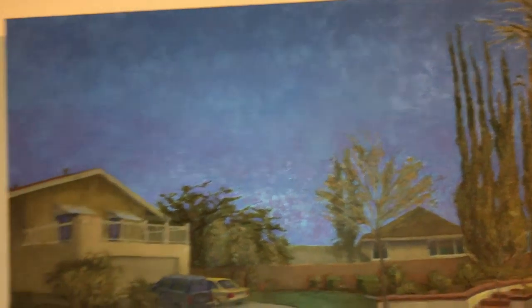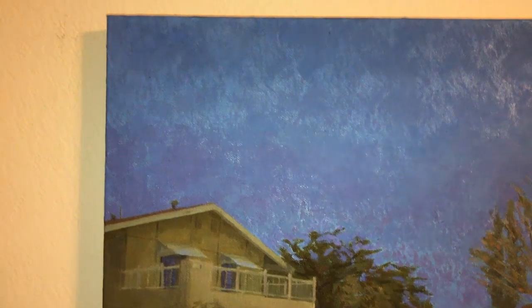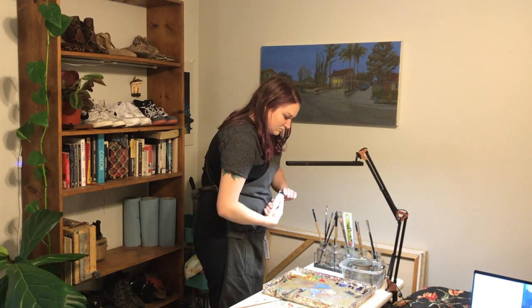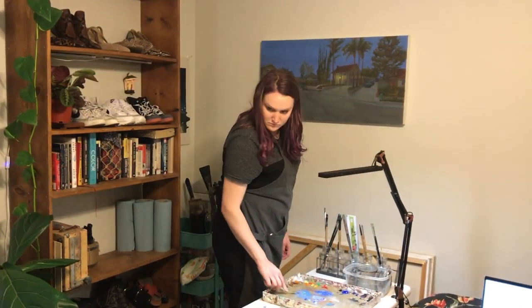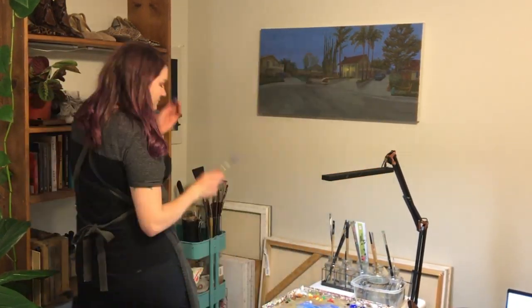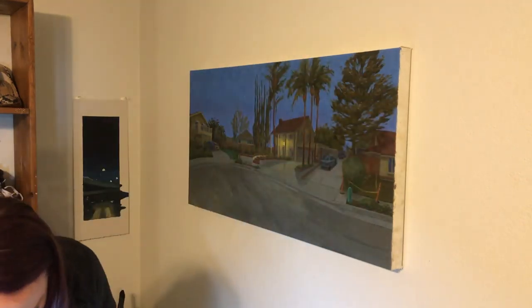Mainly I want to smooth over these patchy sections of the sky. I do like the quality of some lighter areas shining through, but the sections of lighter paint are too big and it's distracting. Here I am just failing to mix the correct color of paint for the sky, continually remixing with different amounts of phthalo and ultramarine blues. And here I'm laying it into the sky everywhere I think it's too patchy.